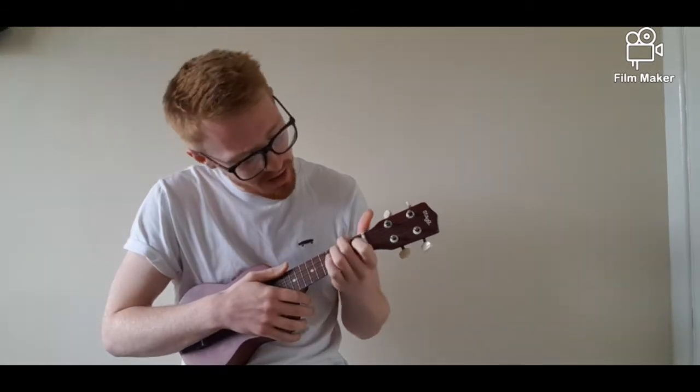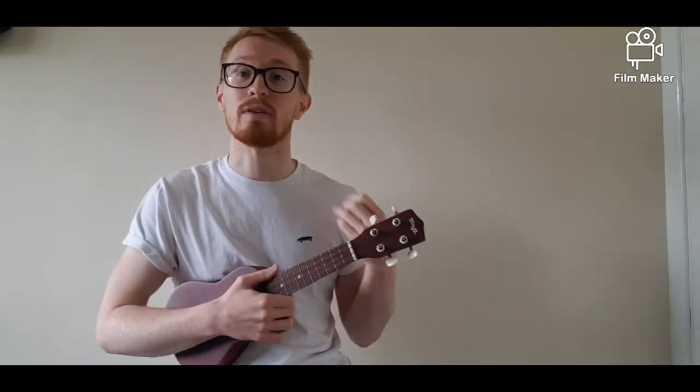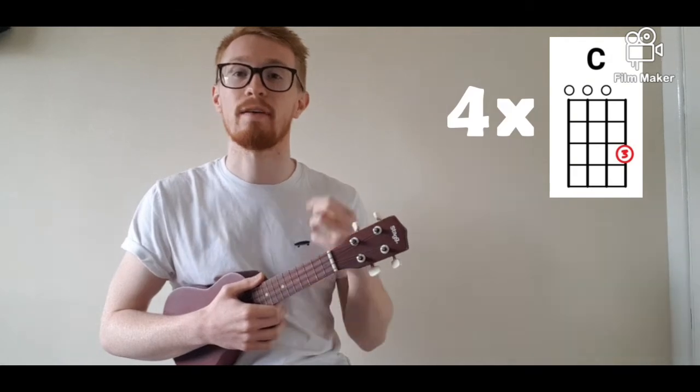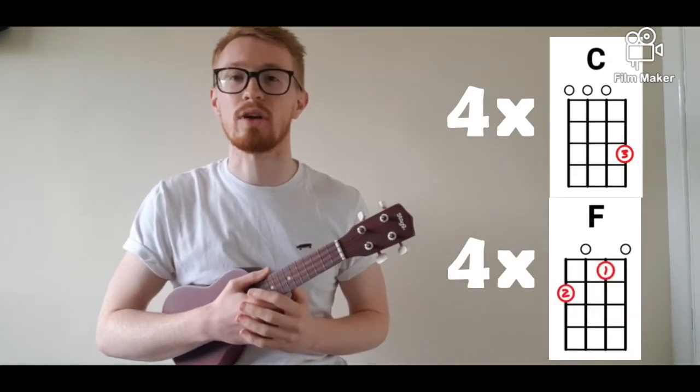You will notice that you will probably stop in between each chord — there will be a gap. What you want to do is try to shorten that gap in between the chord change, and that's what we're going to work on right now. We're going to play the C chord four times and try to move over to the F and strum that four times, taking it nice and slow to start off with.